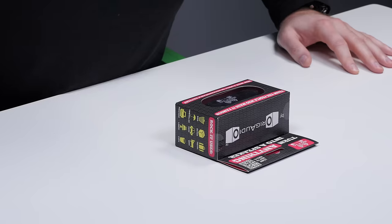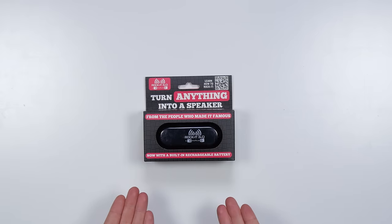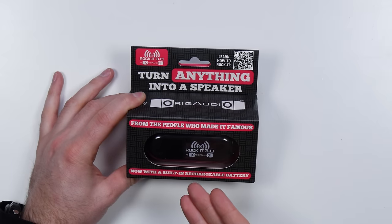The wild and wacky world of gadgets continues to produce things to show here on Unbox Therapy. Things are about to get zany. Today I'm gonna show you how to turn any surface — any surface — into a speaker. It's called the Rocket 3.0.